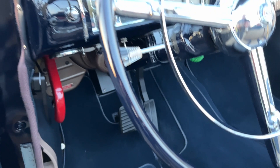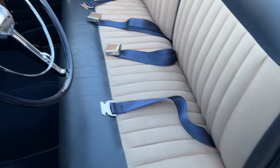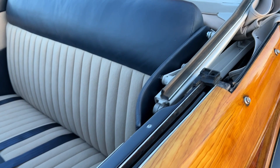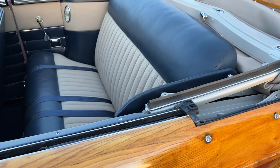Seatbelts in the front seats. Tilt forward seats, carpets are in great shape, rear seats with seatbelts. And of course there is a cover for the convertible top — you guys saw that in the pictures, just don't have it on here so I can put the top up and down and see the condition of the top hardware.